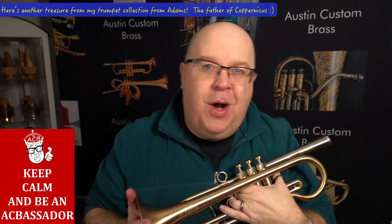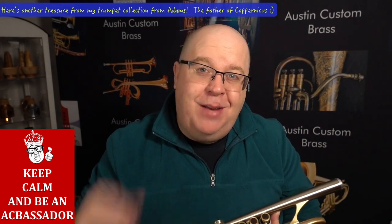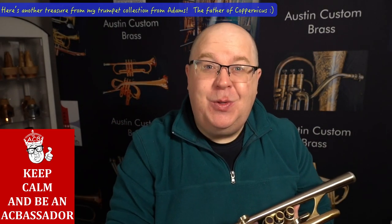Thank you for watching this video. Please subscribe to our channel wherever you might be. More treasures from my collection coming soon, and we have plenty of horns here for sale at the shop. Thanks so much for your great support. Have an awesome day. Cheers — keep on tootin'.